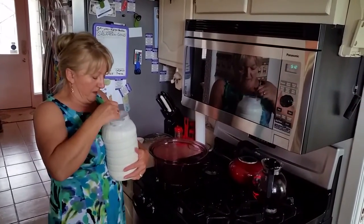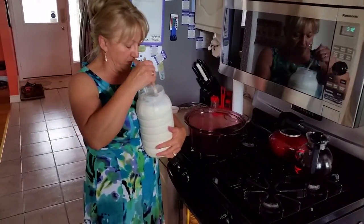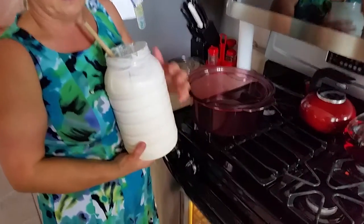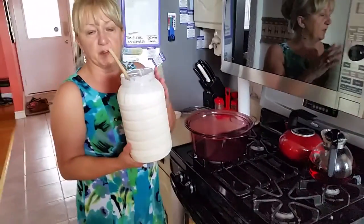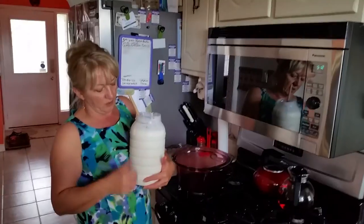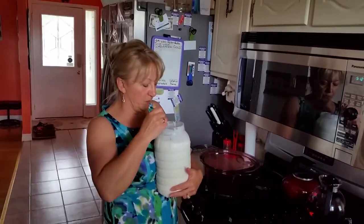Today I show you how to make cottage cheese from the fermented milk that we received from the kefir grains. I have collected the kefir for the past several days in a jar, kept it in the fridge closed so it does not ferment. Since I collected the whole jar, I wanted to make cottage cheese, and this is how you do it.